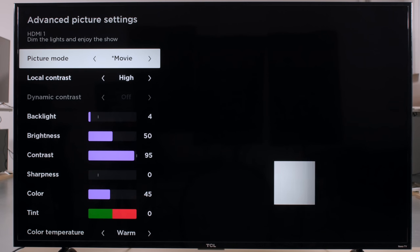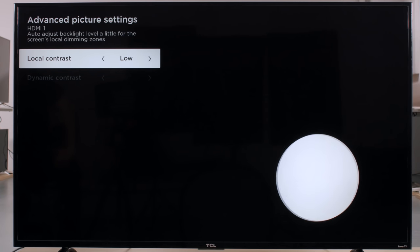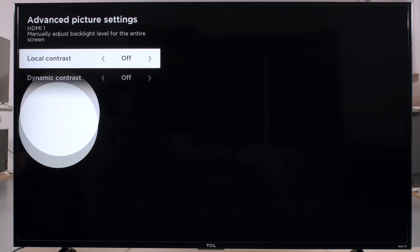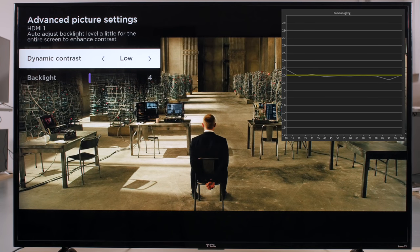Local contrast is the local dimming option, which allows zones of the backlight to adjust depending on the content, and produces deeper dark scenes when viewed in a dark room. It works decently on this TV, so we recommend setting it to high, but if you find it slow to react to sudden scene changes, then you can set it to a lower value or disable it. Dynamic contrast is disabled when local dimming or game mode are on. We don't usually recommend it, as it produces a less accurate image. When local contrast is disabled and dynamic contrast is adjusted, it affects the gamma curve, which produces brighter dark scenes.